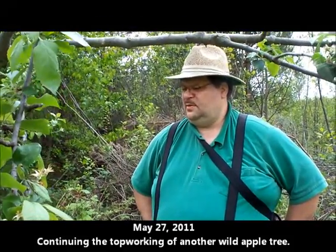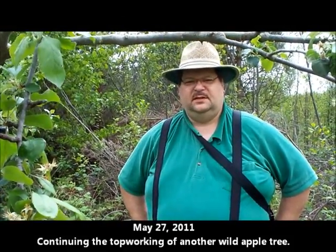Hello there, we're back. Sand Hill Orchards. This is not in one of the orchards — this is actually in an overgrown field where we found a wild apple tree here in front of me.